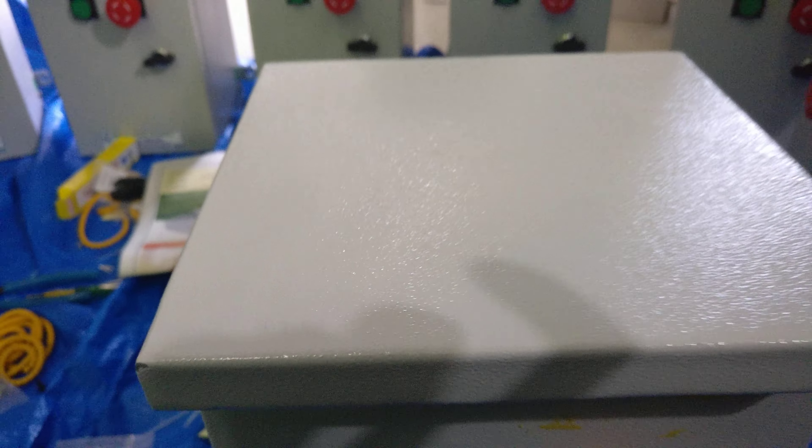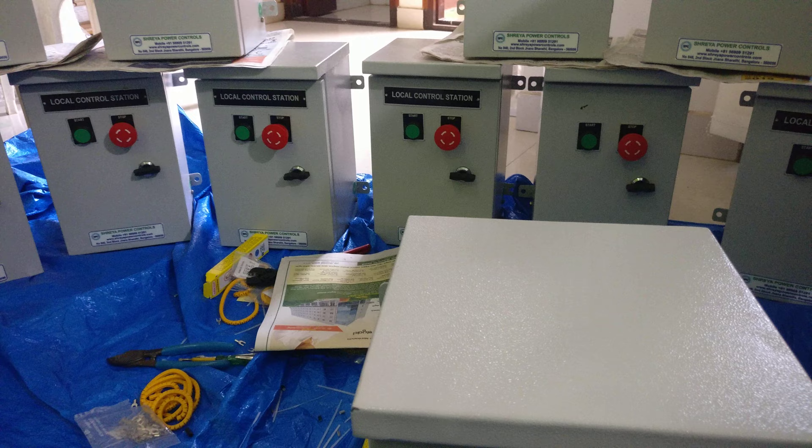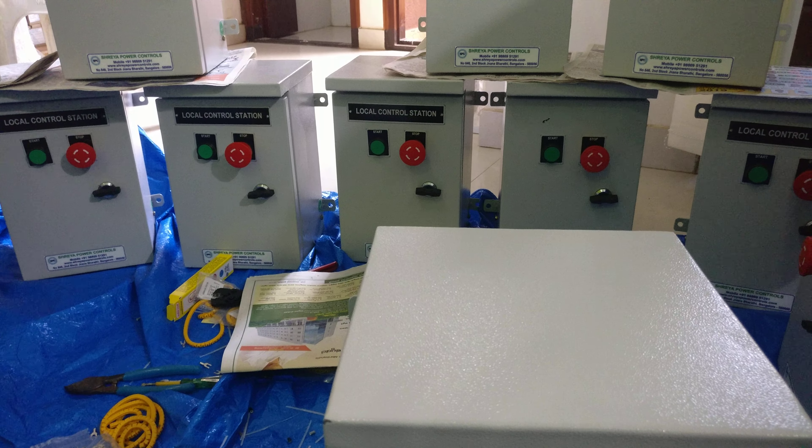Today I explained about the Local Control Station. If you want anything else, please contact us through your comments. Thank you.